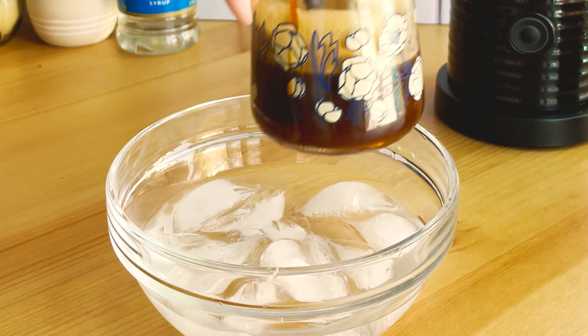I also had a Starbucks iced coffee on hand and added a splash to this latte — this was really delicious. I hope you give this recipe a try soon; if you do, please let me know in the comments what you thought of it. If you haven't subscribed yet I would greatly appreciate it, especially if you like this type of content. Thank you so much for watching and have a sweet day!